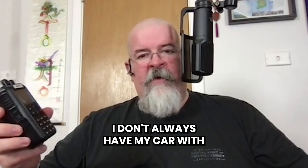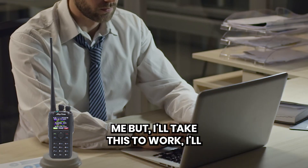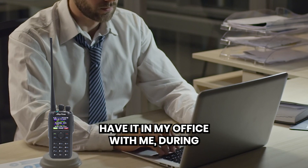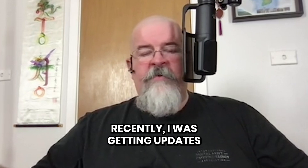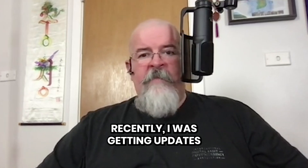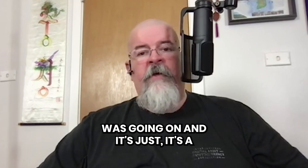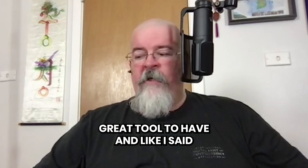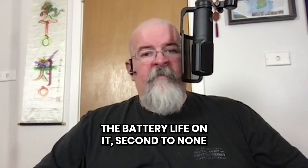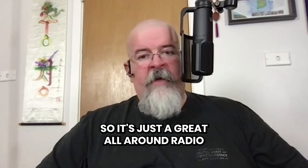I don't always have my car with me, but I'll take this to work and have it in my office. During the day if there's something going on in the city — like during the storms recently — I was getting updates from people even when internet and power was out, hearing what was going on. It's just a great tool to have. And like I said, the battery life on it is second to none. It's just a great all-around radio.